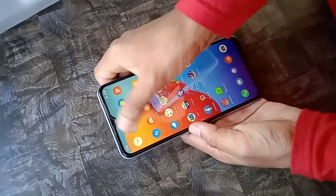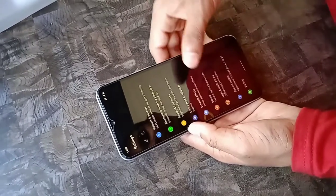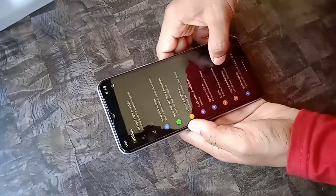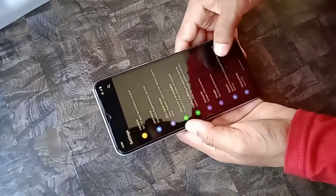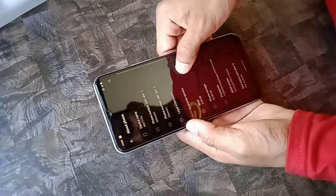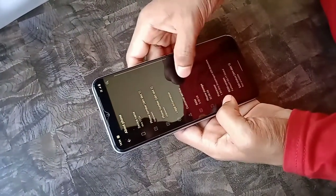I have now completed all the setups of the mobile. Let me go to the settings and see the specifications. Going to the About Phone section, this mobile is currently running on Funtouch OS 11 based on Android 11.